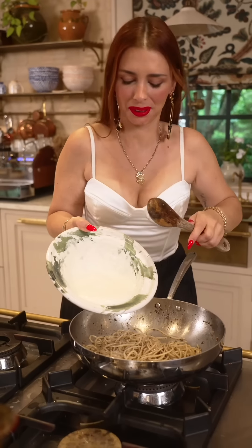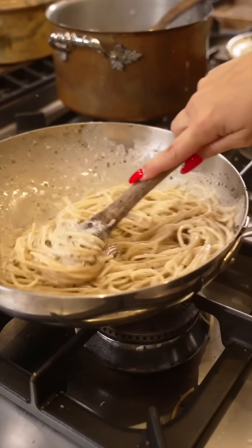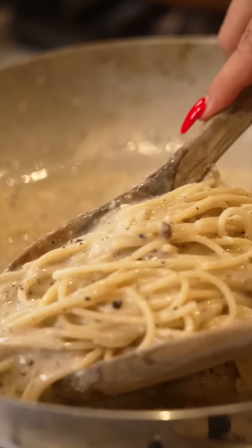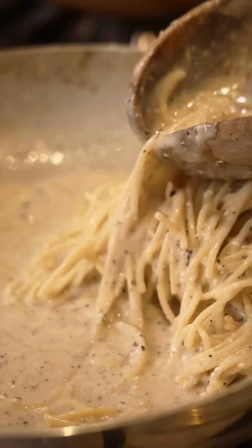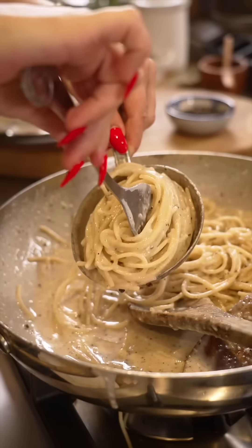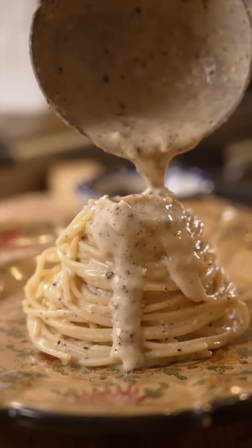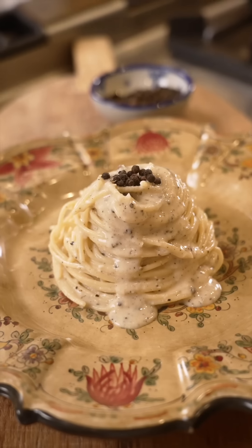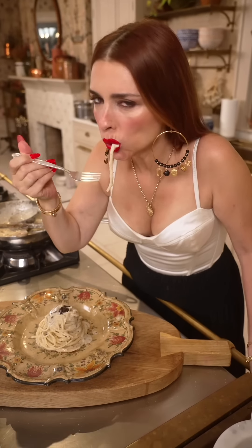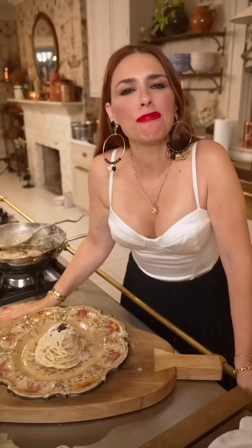And now the cream of cheese goes in. Just... gorgeous! I know what's coming! Classic! Unforgettable, guys!